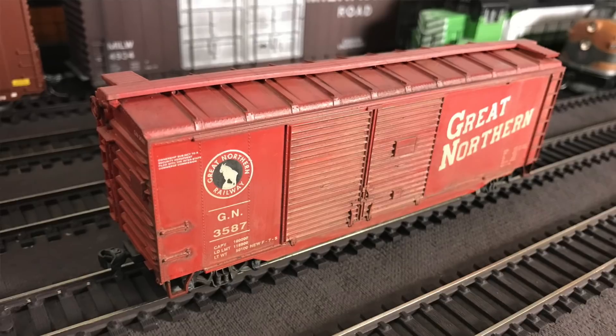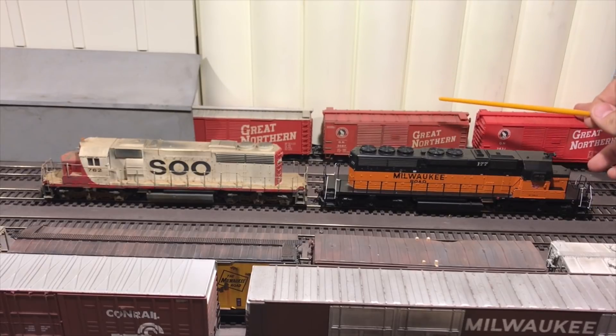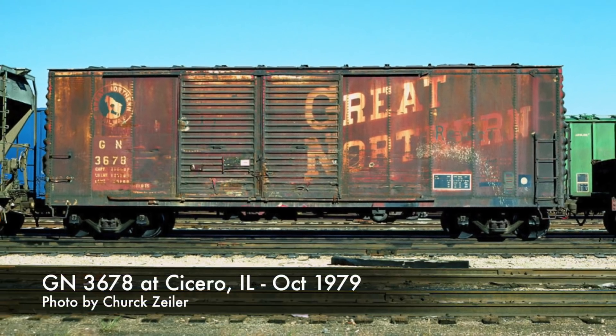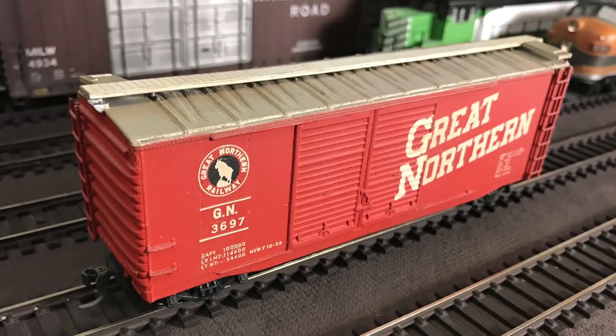It's got a simple wash of acrylic and water, which just at least knocks down the brightness of that red. And to take it a little bit further, I did a custom paint probably 15 or 20 years ago — a Great Northern car. I was looking at some photos and thought that'd be cool, so I started that, stripped a car, and painted it up into that scheme.